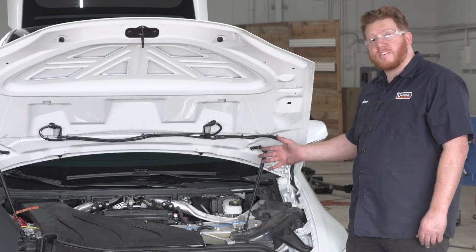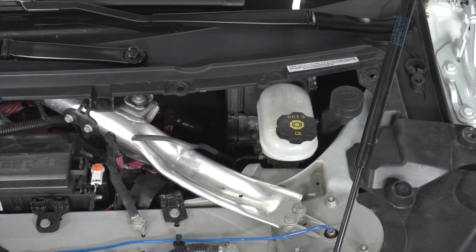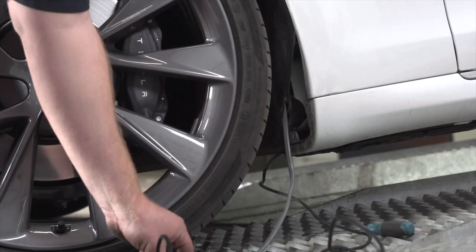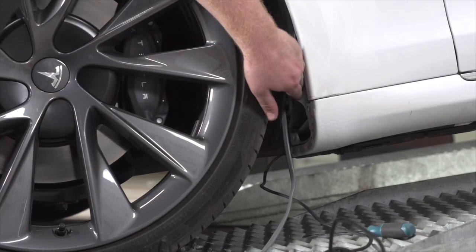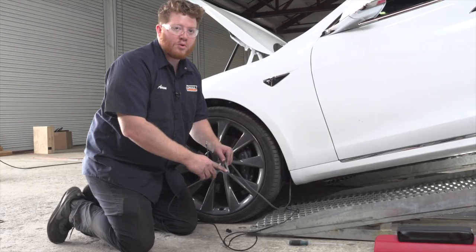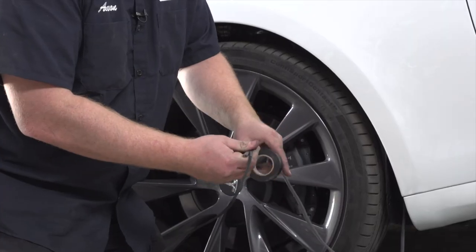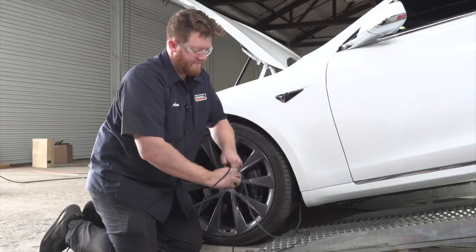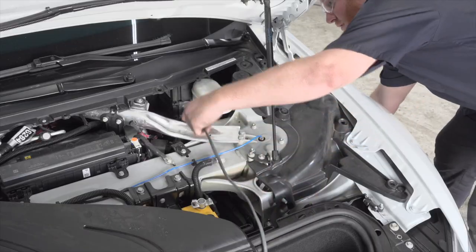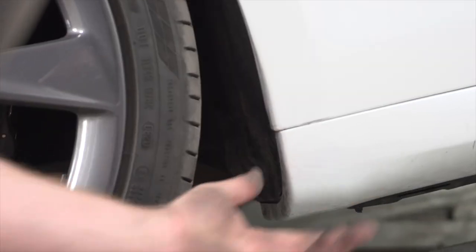To bring our power wire up we're going to use a fishing technique. Using a larger gauge wire we're going to push it up through our fender so we can attach our power wire and pull it through. Our best channel to bring that through comes through right here and down through our fender. We removed two push pins from our fender so we could bring our wiring all the way through. We pushed it up towards where our brake reservoir is, and that gave us the best channel. Now we're going to tape our power wire to the end of the pull wire using some electrical tape, and pull it all the way up nice and slowly to make sure it doesn't get caught on anything. Then we'll reinstall the push pins.